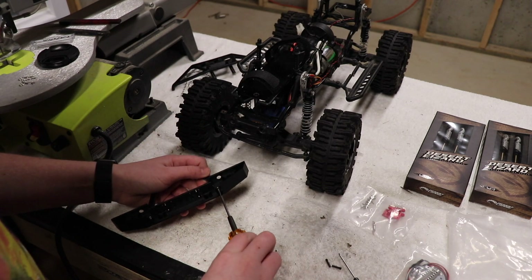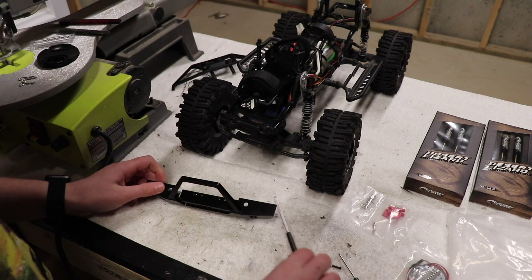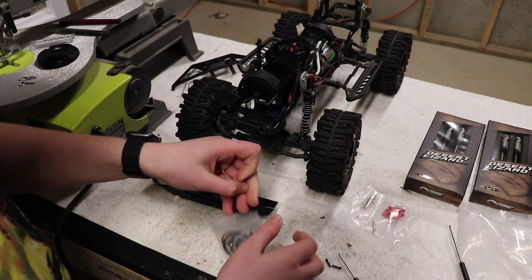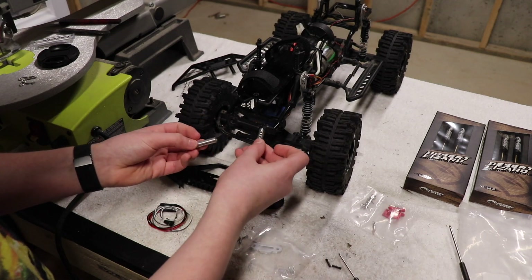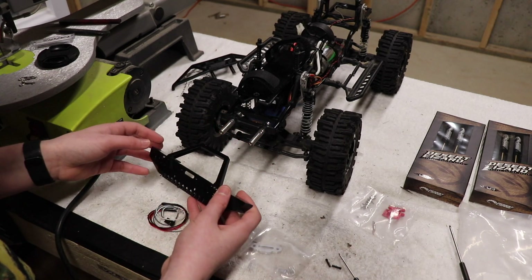I'm going to show you how to cut through this and how to lighten the gears and then try to paint the gears. So I guess we'll open up this little baggie here - it has a bunch of screws. This uses metal pieces to mount into here, instead of the plastic ones that the Trail Honcho comes with.